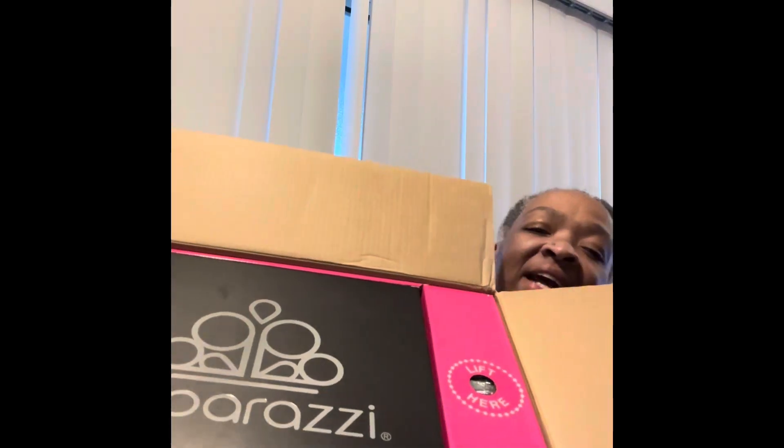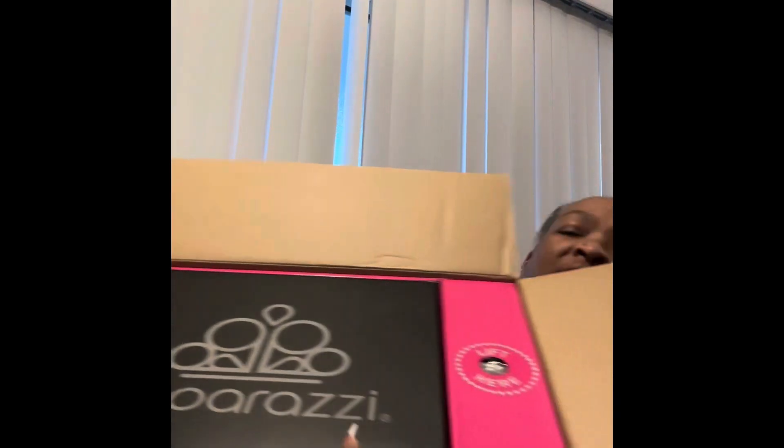Paparazzi has bracelets, rings, and jewelry for men and women alike. I love jewelry — I've been buying Paparazzi for years. My sponsor is Valda Brazil, who is wonderful and does a great job. When you open the box, you get a cover sheet that covers everything up. Let's see if I can hold this up — this is what it looks like on the inside after you remove the cover sheet.